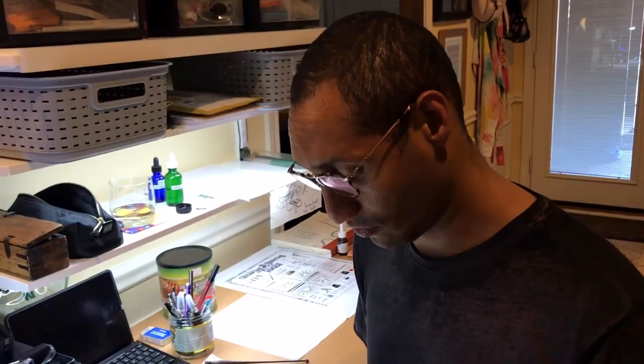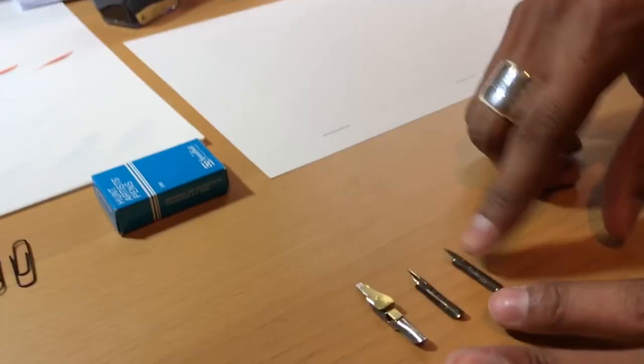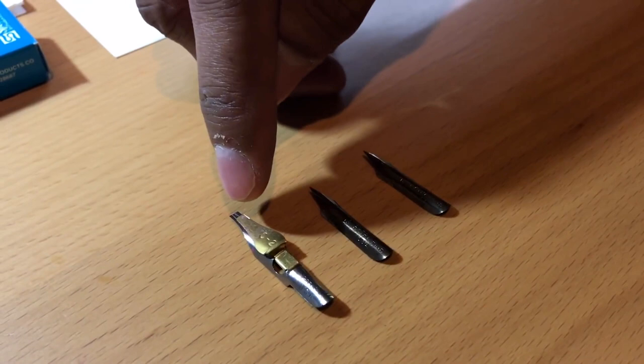So what I'm going to do is look at how to prepare a nib for writing Copperplate script and some Spencerian script. And I'm also going to look at how to prepare a broad-edged nib so that you have a sense of how it works across the board. I'm using a Hunt 22B. We have two Hunts and a Speedball C-series, C2.